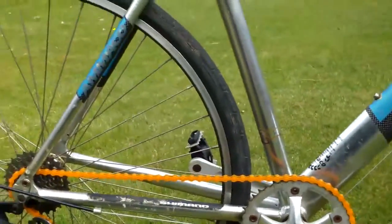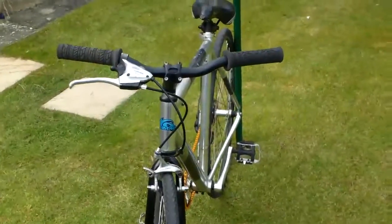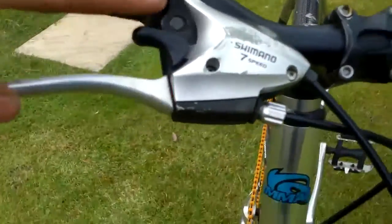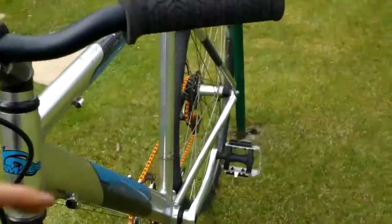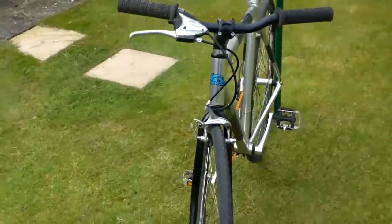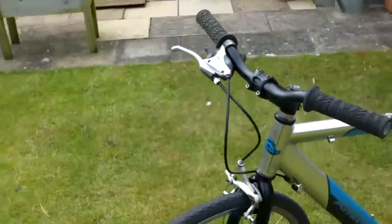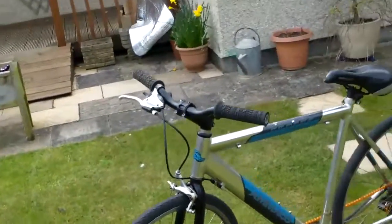I've removed this derailleur here and converted it to a single speed on the front. A, I think it looks better, and B, it was totally shot. I think it looks pretty neat from the front as well. I've cut the bars down about two inches each side to give it that sort of fixy look — nice and narrow with a high rise bar. I need some end caps though, but I had these grips lying around so it looks pretty good.